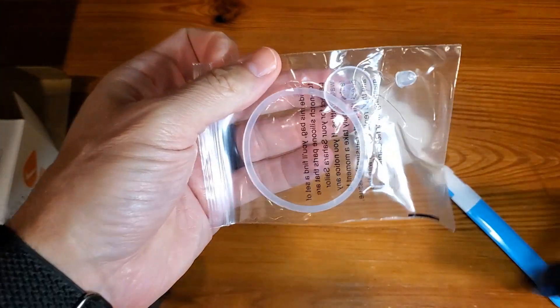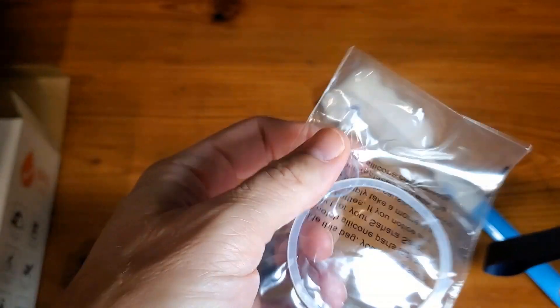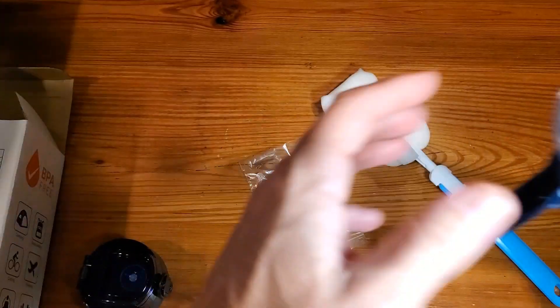And then further in there, trying to get this stuff out, some more pieces — replacement parts.